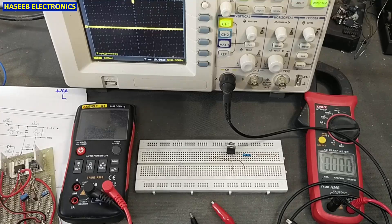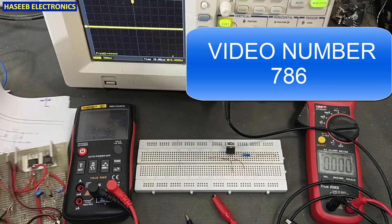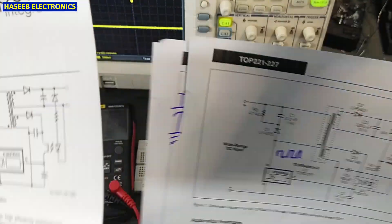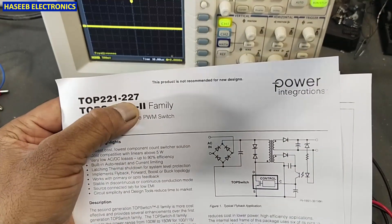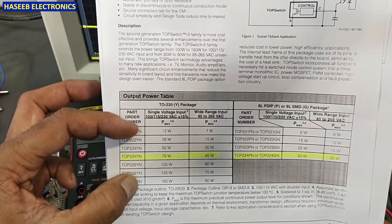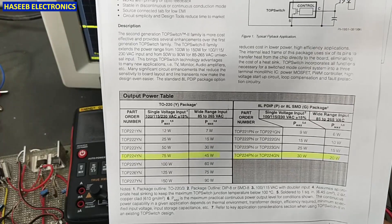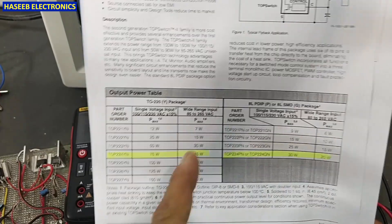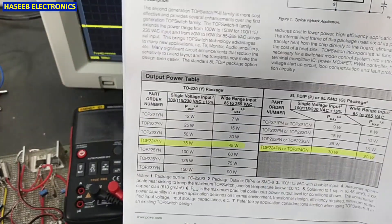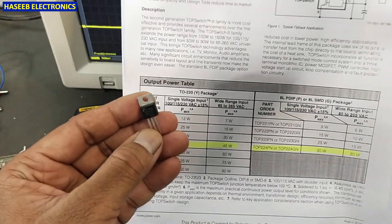Assalamualaikum warahmatullahi wabarakatuh. Friends, welcome back to my channel. In my last video I discussed the SMPS controller offline switcher IC TOP221 to TOP227 — it is a complete family, a three-terminal device in a TO-220 package. I discussed different parameters, including the DIP (dual inline) package versions of these ICs, and demonstrated how we can test them practically.